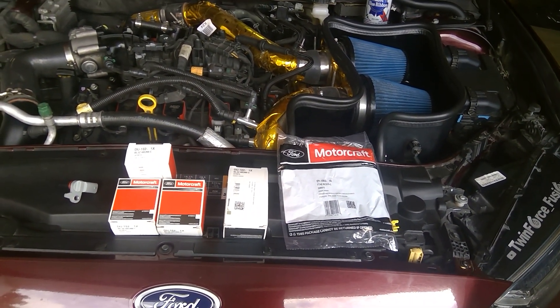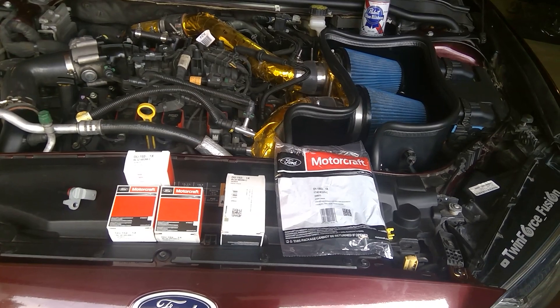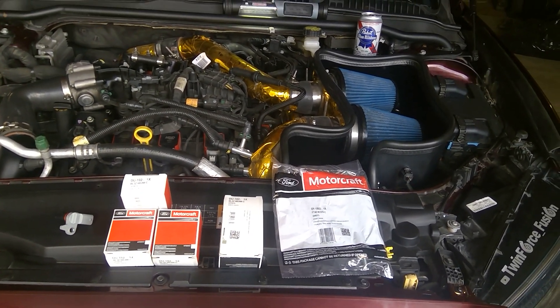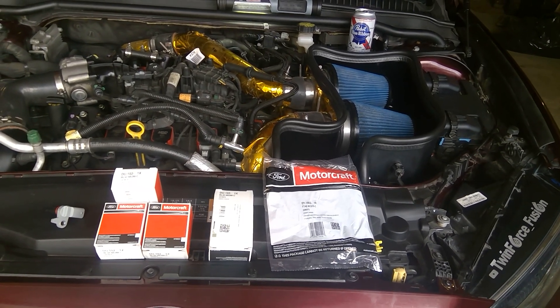Twin Force Fusion. Today I'm gonna talk — some of you may have gotten the code P061C, which has to do with a PCM bad reading, RPM.